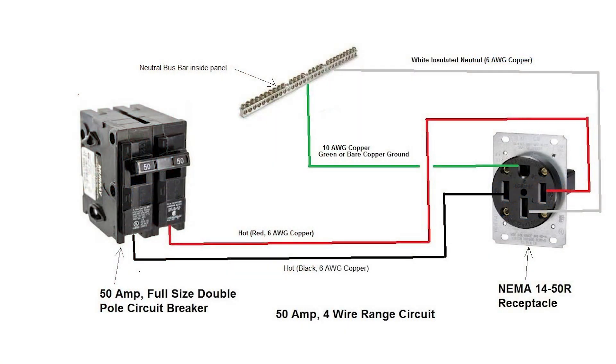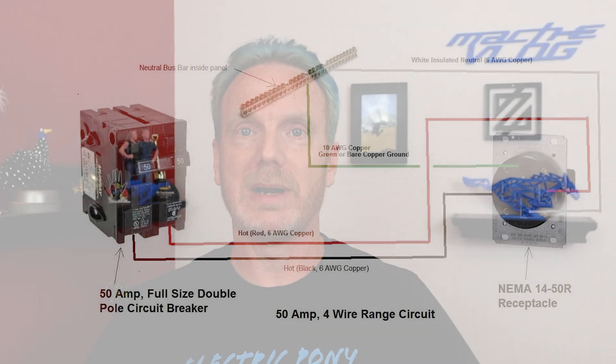It may surprise you — if you contact an electrician they may not know exactly what you need if you ask them to install an EV outlet in your garage. What you will want to tell them is: I want a NEMA 14-50 outlet on a 50 amp circuit, and they should be able to take care of the rest.